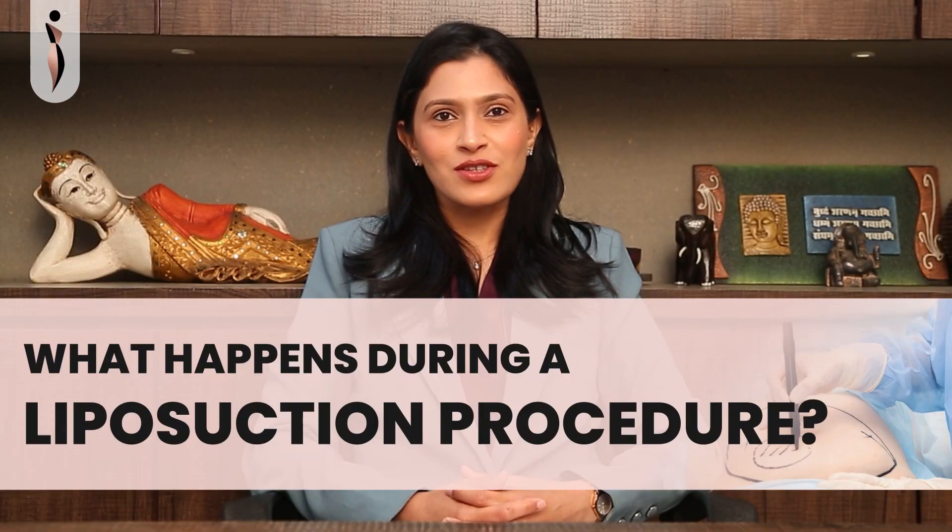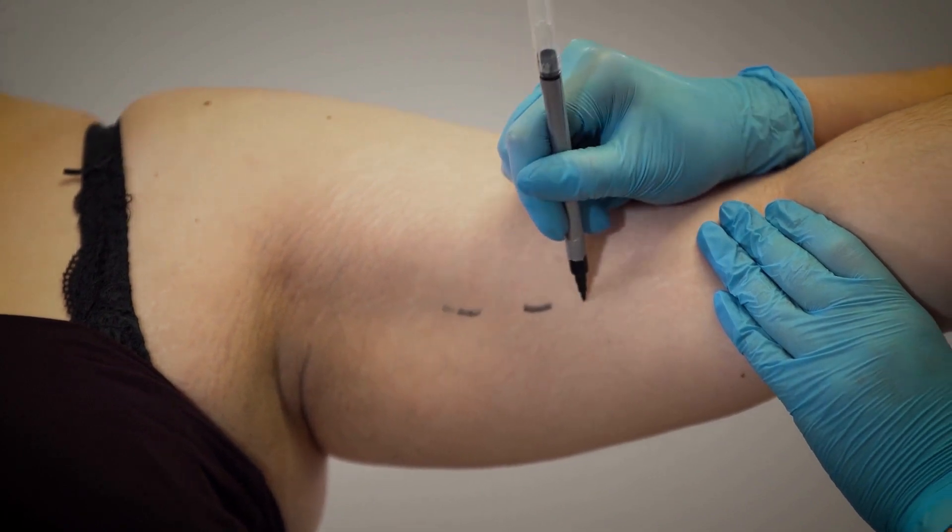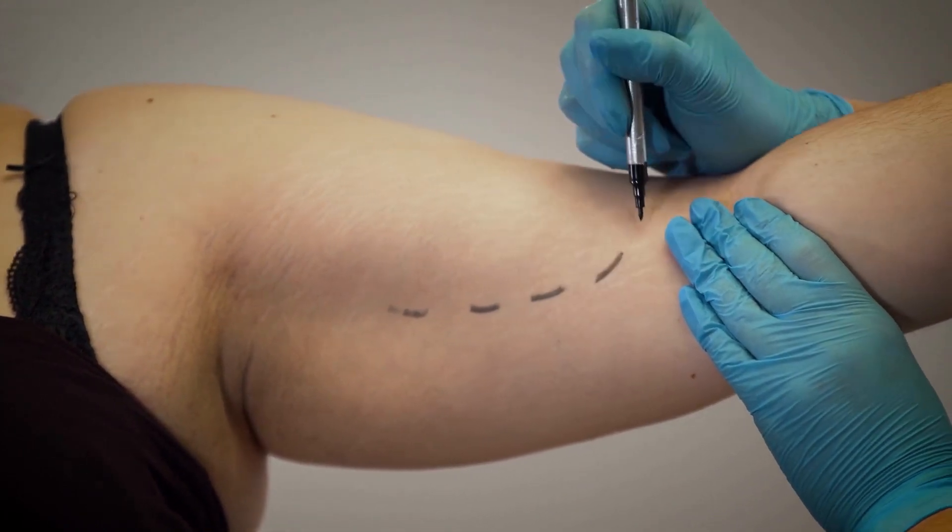Let me tell you what happens during a liposuction procedure. The areas to be treated by liposuction are to be marked in the standing position preoperatively.